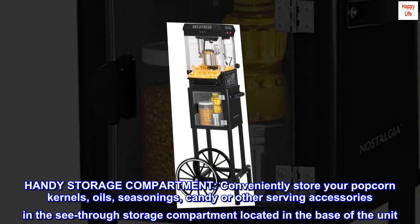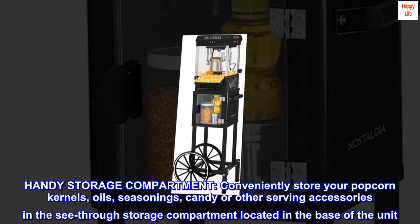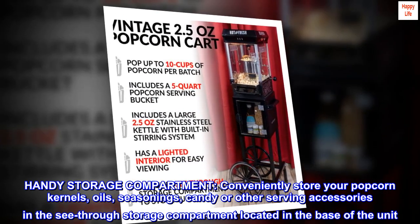Conveniently store your popcorn kernels, oils, seasonings, candy, or other serving accessories in the see-through storage compartment located in the base of the unit.